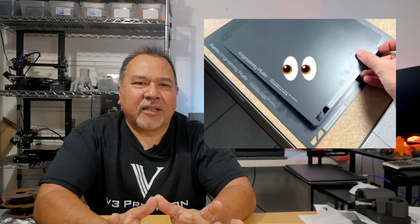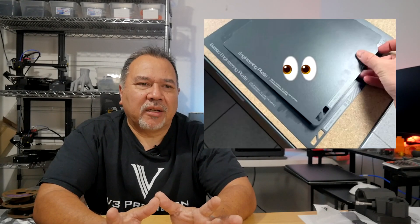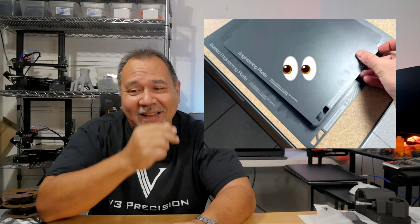Now there's a new smaller build plate that's been appearing on different websites and forums. Is this going to be the new smaller build plate for the A1? I kind of hope not. I would rather see a plate of the same size or larger. After all, some of Bambu Lab's competition, they're starting to clone the X1 and P1 series, but they're also coming out with larger build volumes.